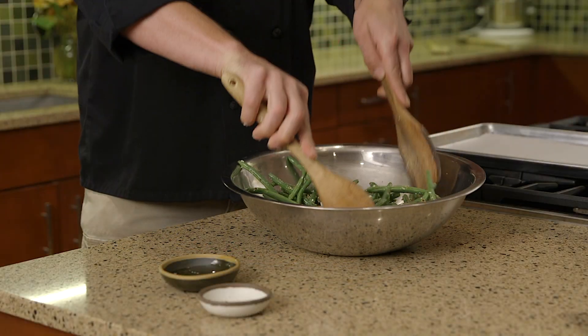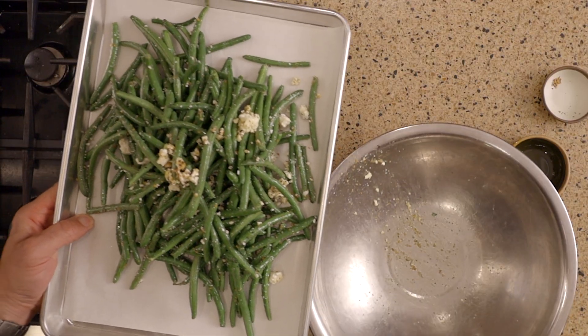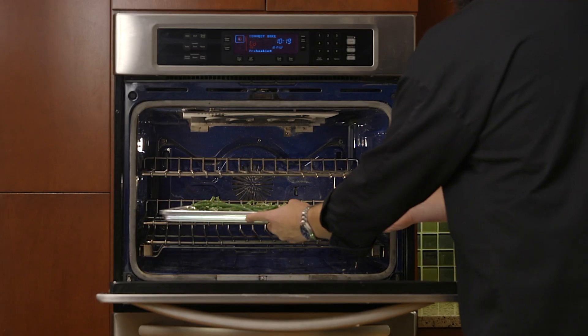For the oven roast green beans, place them in a bowl and toss with the seasoning, the olive oil, and the feta. Place on a lined sheet tray and bake in the oven at 375 degrees.